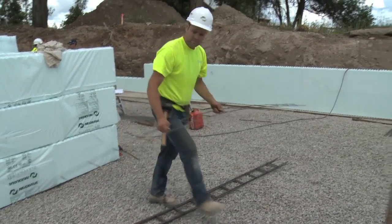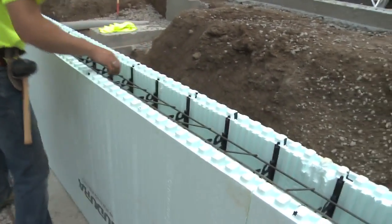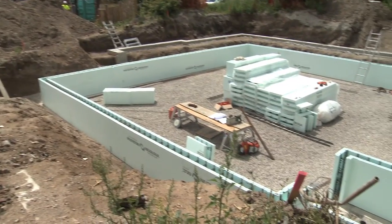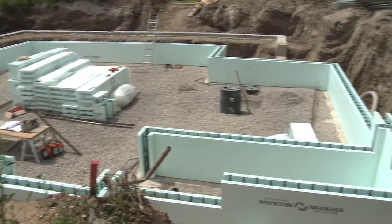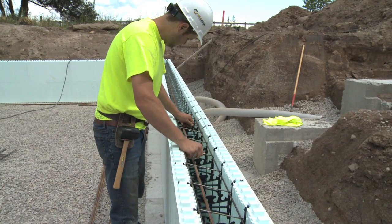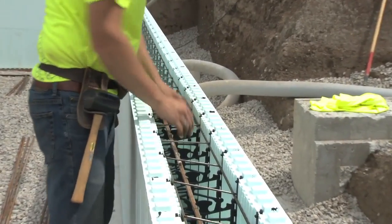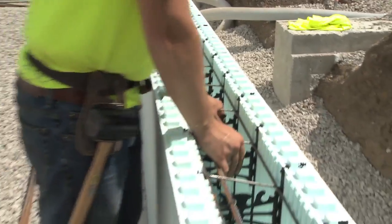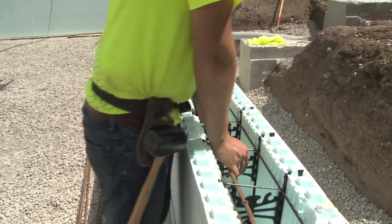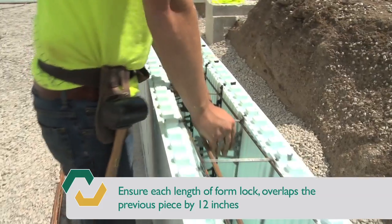Once the rebar has been placed, Nudura recommends that a row of form lock be placed in the second row and then every third or fourth course after that within the cavity of the wall to help maintain wall straightness. To install the form lock, place it into the form cavity on a 45 degree angle with the welded cross bars facing up on the ledge of the web. This offsetting of the horizontal bars of the form lock will allow the form lock to be placed easier. Ensure each length of form lock overlaps the previous piece by 12 inches.